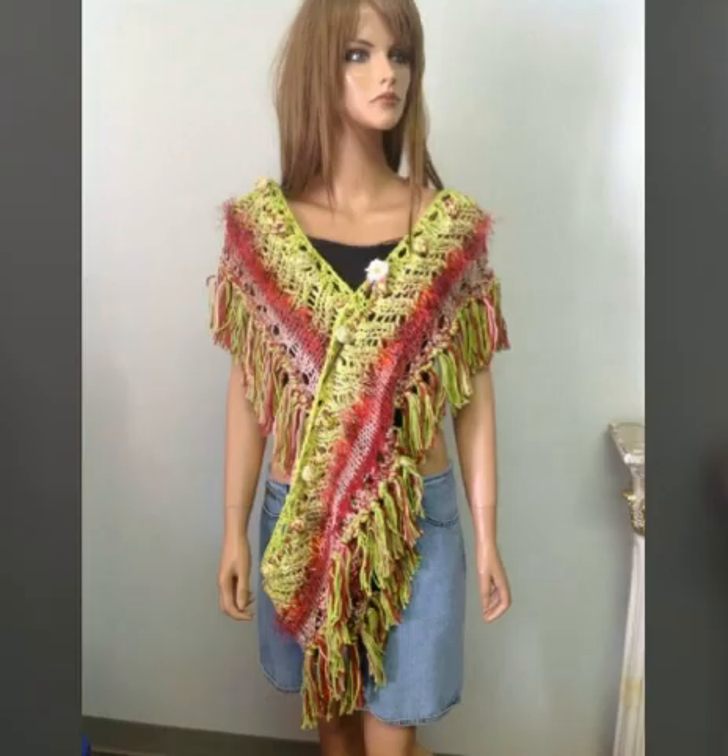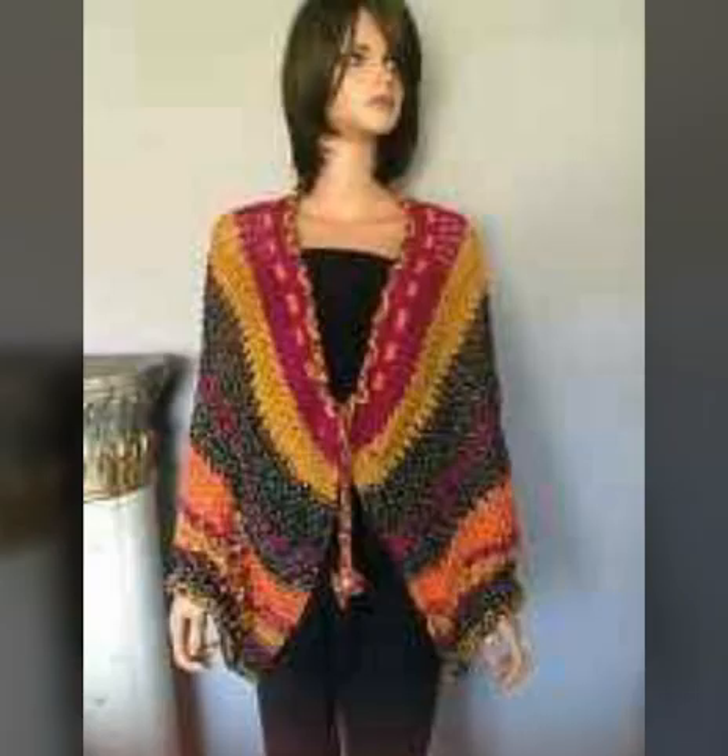This is a very beautiful crochet poncho design. This is a triangle shape poncho style. This is a very beautiful one.